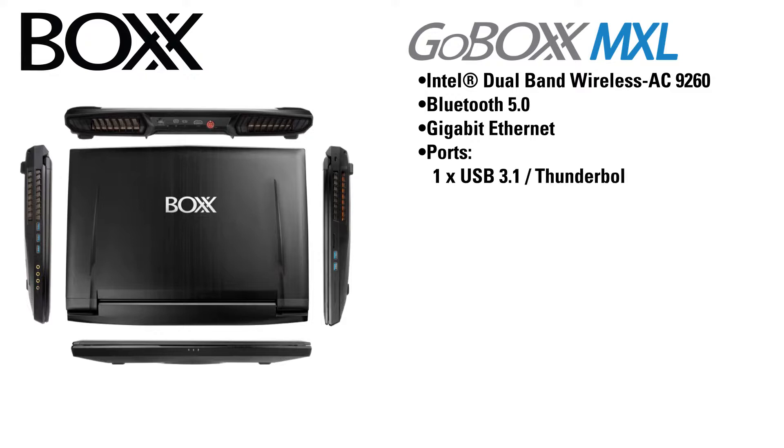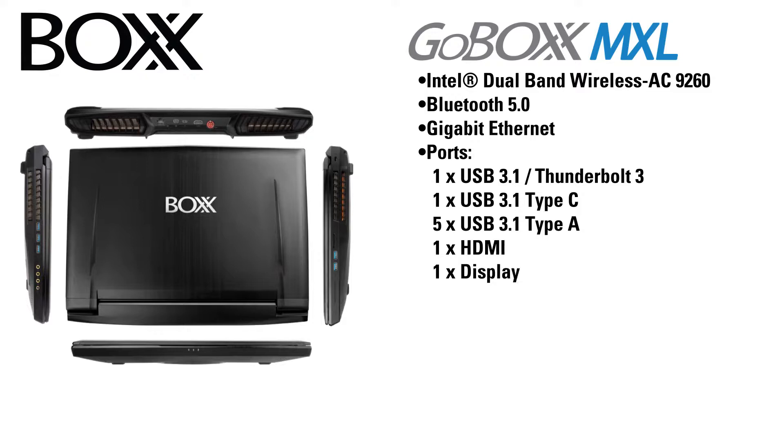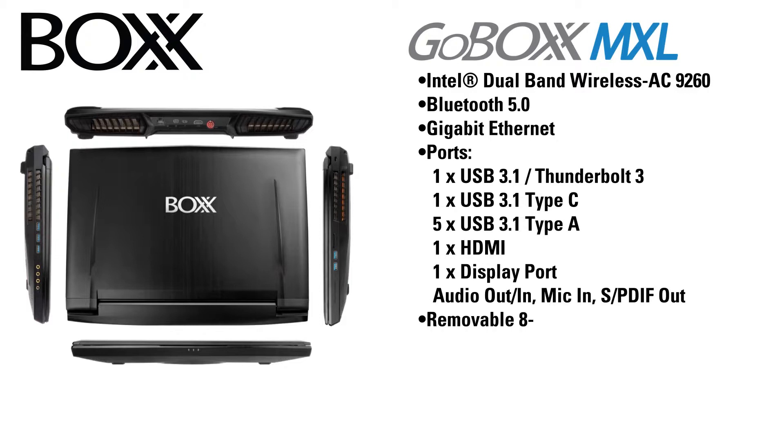The ports on the unit include one USB 3.1 that acts as a Thunderbolt 3 port, one USB 3.1 Type-C, five USB 3.1 Type-A, one HDMI, one DisplayPort, along with the usual audio in/out and mic in/out. It also has a S/PDIF in and out.